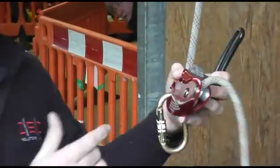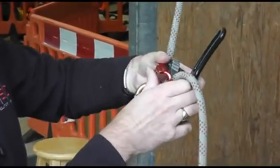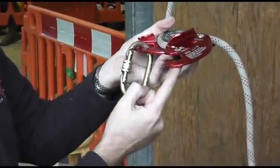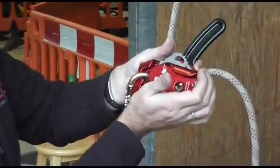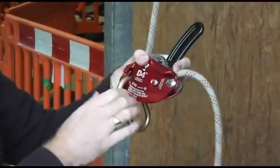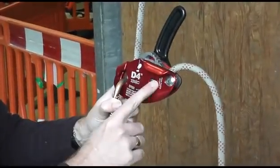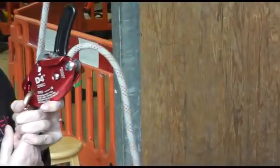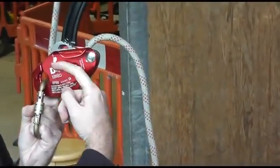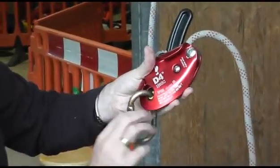Other descenders have plastic gates that can break, which effectively renders the device unusable. We decided to make it without any hinged plastic gate. You can also see there's a scoop which always goes underneath the carabiner and pushes it up into place, helping to keep the carabiner in position rather than letting it go between the two side plates, which causes a lot of problems with descenders.